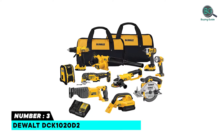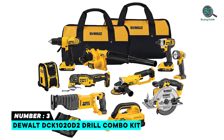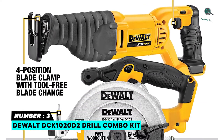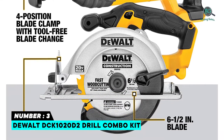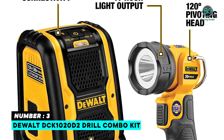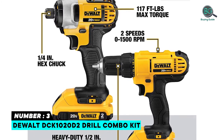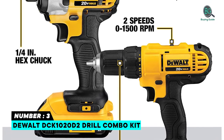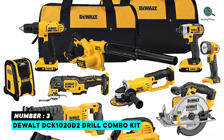Number 3: DeWalt DCK1020D2 Drill Combo Kit. Tool combo kit provides keyless blade clamp for quick blade change without touching the blade or reciprocating shaft. 6.5-inch carbide blade can cut two-by-fours at a 45-degree angle in a single pass. A quick change accessory system allows blades and attachments to be changed quickly without wrenches. 8,000 RPM motor provides high power for cutting and grinding applications.